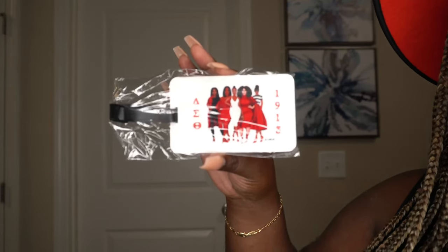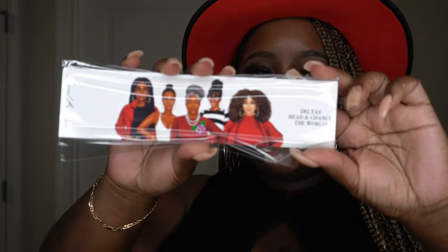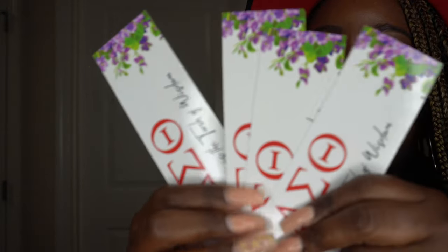For all my readers out there who love a good book just like me, you can now order some bookmarks to hold your spot. Let's go ahead and open it up — there are a few in here and they are all the same design, so you could share with other sorors if you'd like. On the back it has a picture and it says 'Deltas read and change the world.'